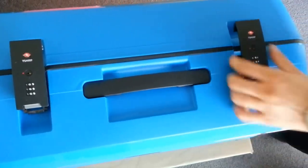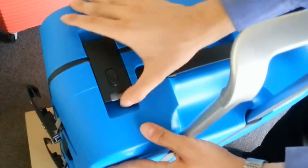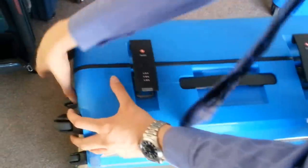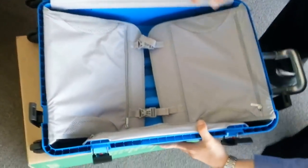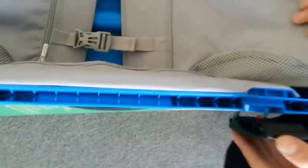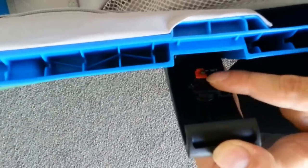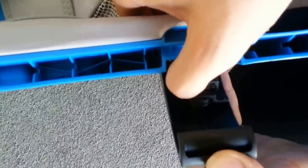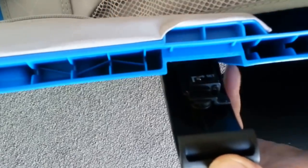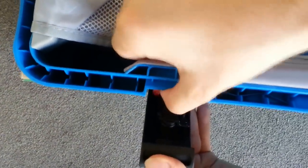The luggage will not open unless all four locks have been properly unlocked. Once we have our luggage opened up, if you look on the inside of the side locks, you're going to see this red plastic piece. It's just a security safety piece when you first receive your luggage that you will need to pop out. We'll do the same thing on the other side — just pop that red plastic piece out of place.